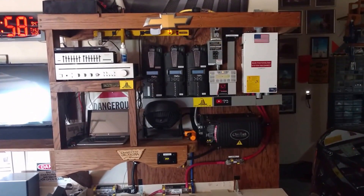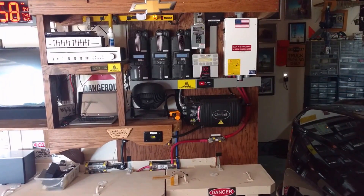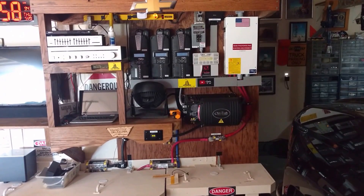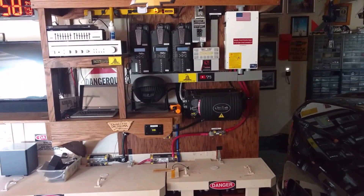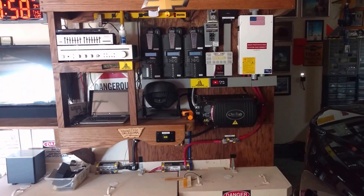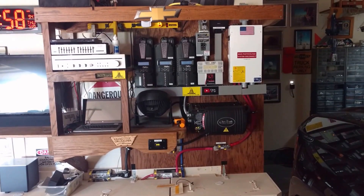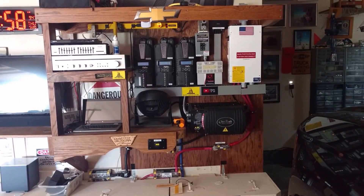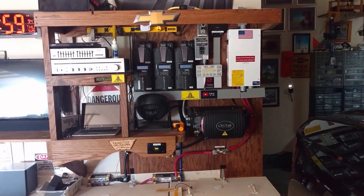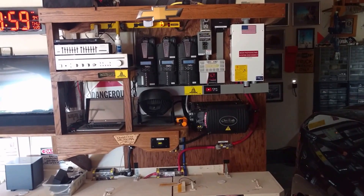That allows me to see what's going on in real time. Originally, years ago, I built this as an emergency backup — to run a fridge, lights, TV in case of a tornado or power outage. But what this thing has morphed into is a 24/7 partial off-grid system. Electric companies have their peak-hour rating system. Don't get me wrong, we need the grid — I'm not anti-grid — but during peak hours they charge significantly more.